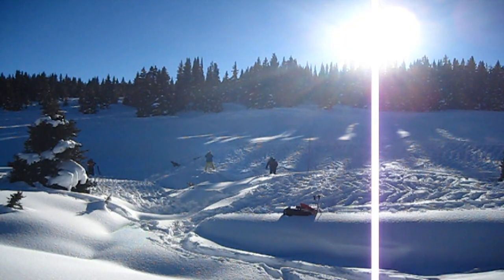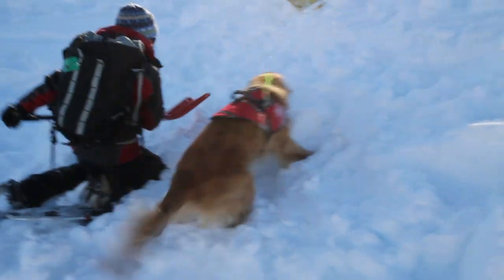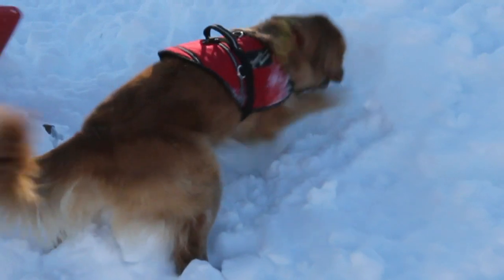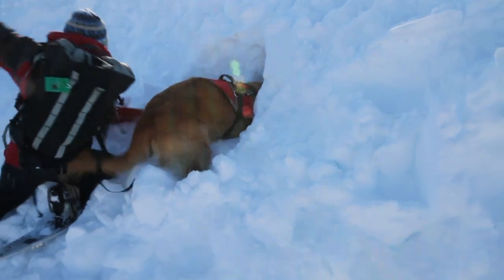Since it's impossible to remove the shoveler's scent from the cave, we have them walk and sometimes even roll around on as much of the deposition as possible, so that the dog learns to distinguish between the scent of the subject that is percolating up from underneath the snow and that of those who have walked on the surface of the snow. This is closer to what they'll experience in real avalanches.